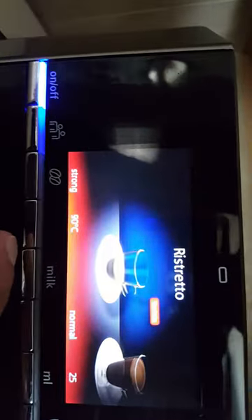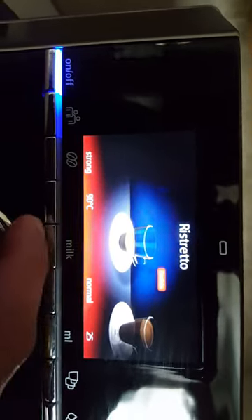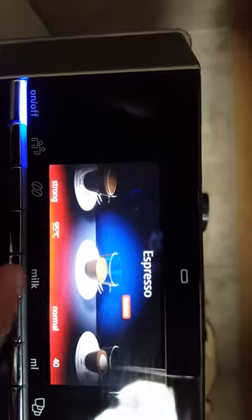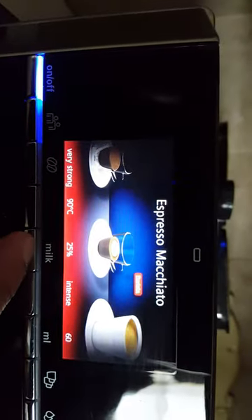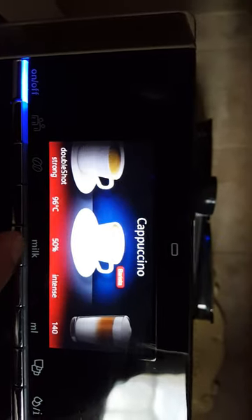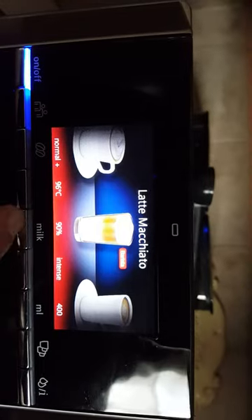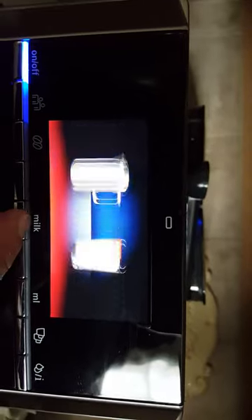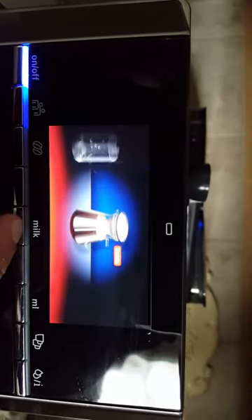I want to show you some of these features. These are all the various different coffees you can do: Rosetto, Espresso Doppio, Espresso, Espresso Macchiato, Express, regular coffee, regular cappuccino, Latte Macchiato, Cafe Latte, and then milk options — you can froth milk, do warm milk, hot water, or a coffee pot.